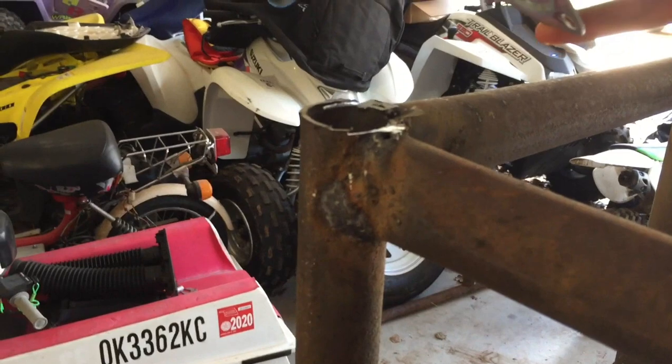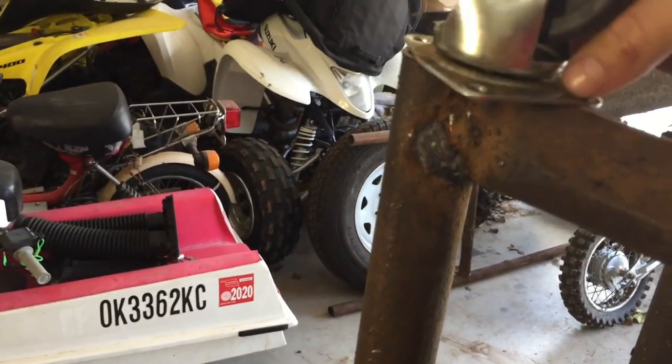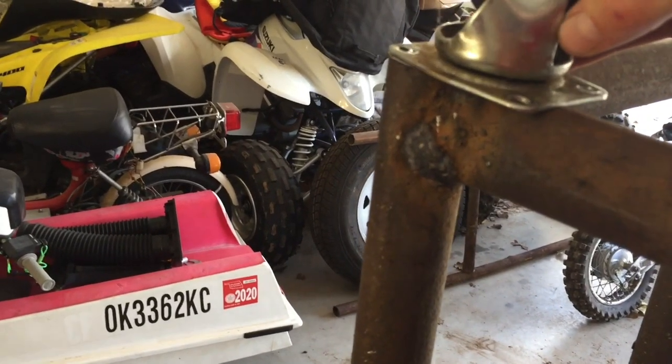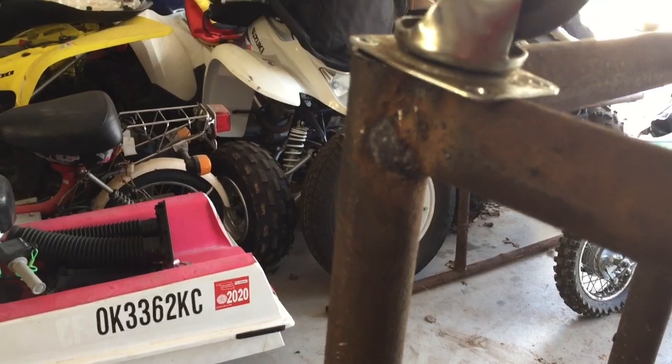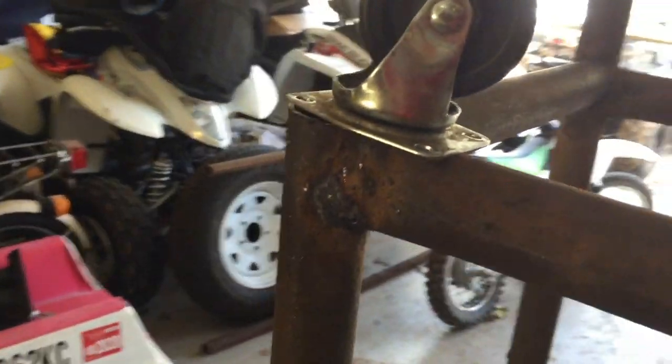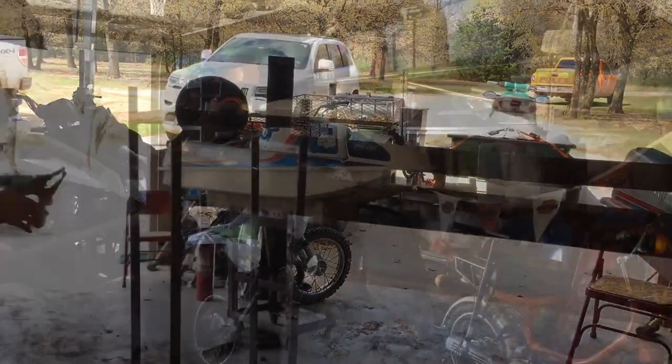Just like this — cut off that end and we'll go ahead and stick this on like this, then hopefully weld it up. I'll probably bend some of those edges over with a hammer. Hopefully they'll all be even, but I doubt it — we'll get it figured out.